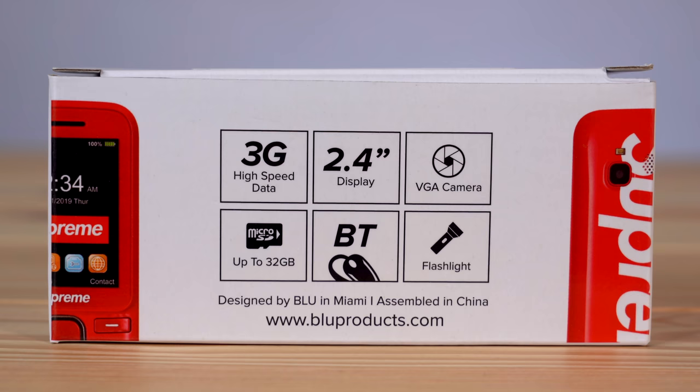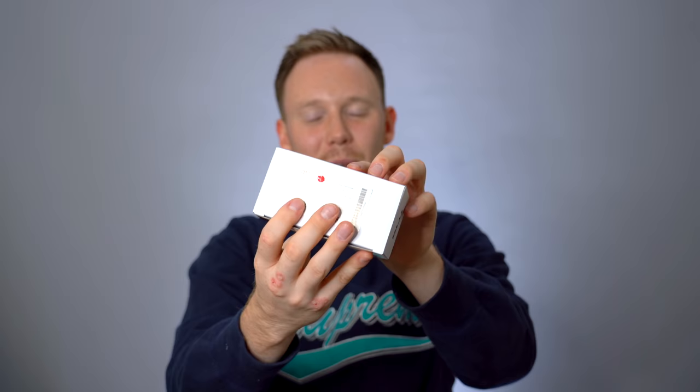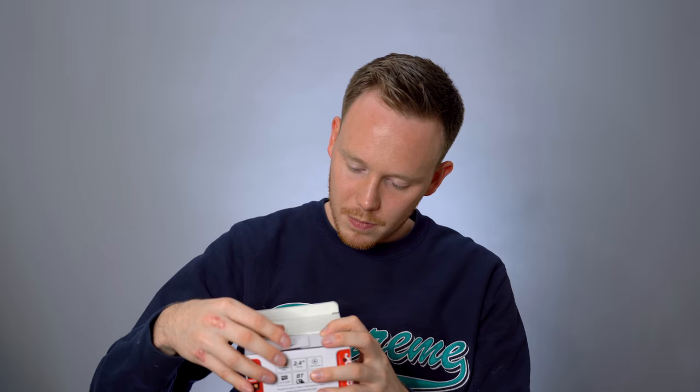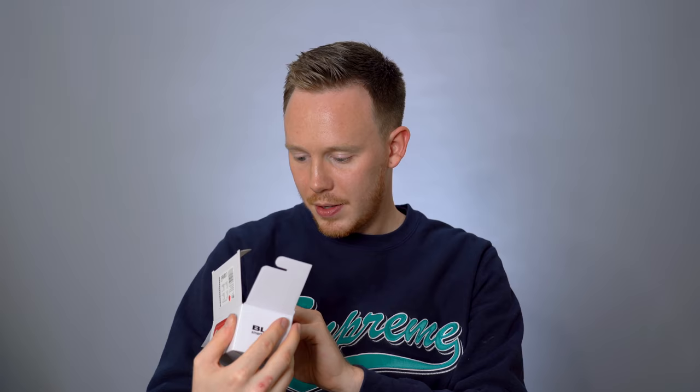You got some of the specs on the side of the box: 3G high speed data, 2.4-inch display, VGA camera — it's like my Razr from 2005 — up to 32 gigabyte memory on a micro SD, Bluetooth, and a flashlight. A flashlight's a feature on this phone. As you can tell by the red sticker and the image on the side of the box, I got the red Supreme phone, which I believe is the more coveted version. Why did I spend $70 on this? $70 for a red phone that says Supreme on it.